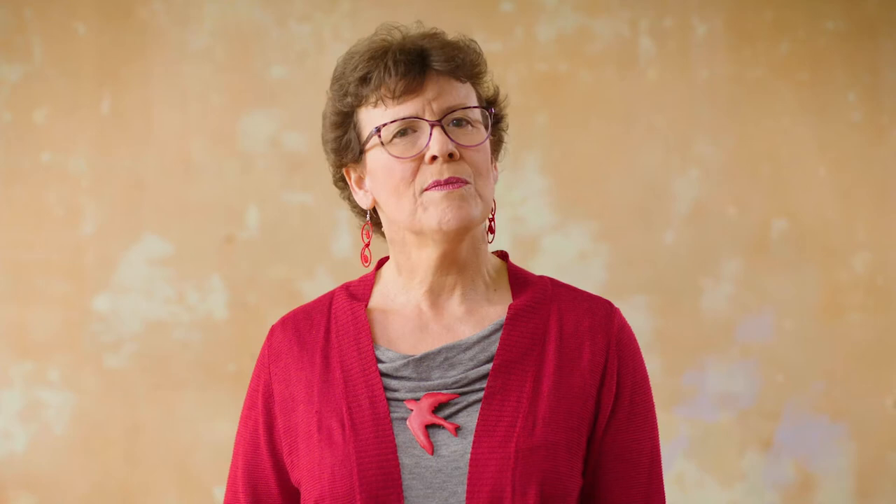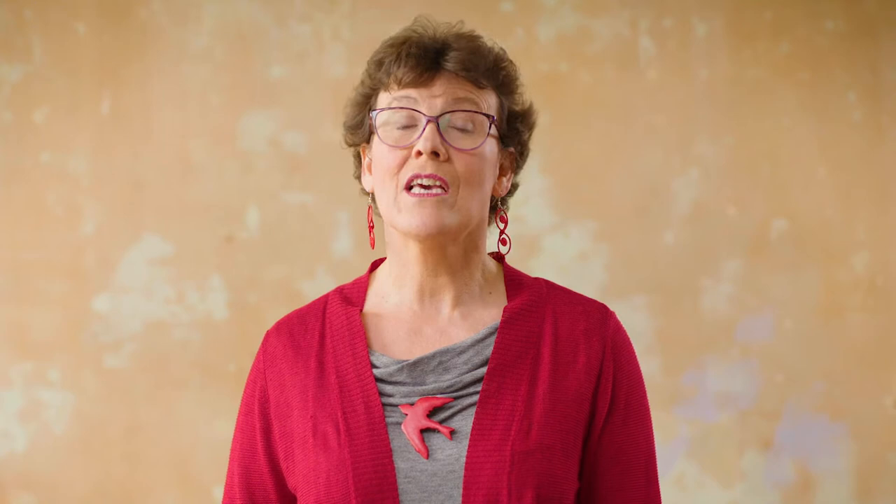Have you ever been outside, perhaps in summer, and had something fluttering catch your eye, then looked around and seen a butterfly? Butterflies are insects and they come out during the day. Moths are nocturnal — that means they come out at night. In this activity, I'll show you how to make a sculpture of a common brown butterfly using paper engineering skills.